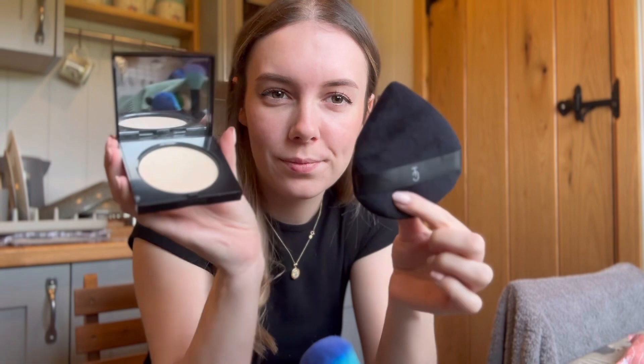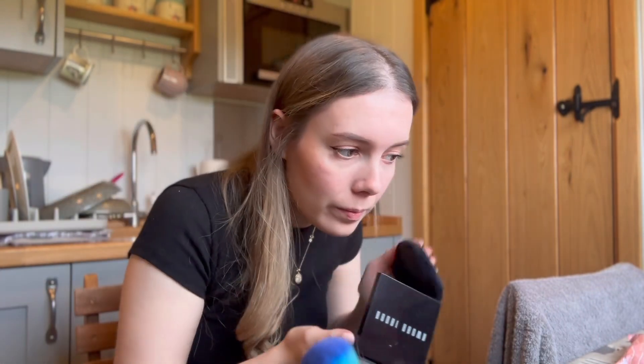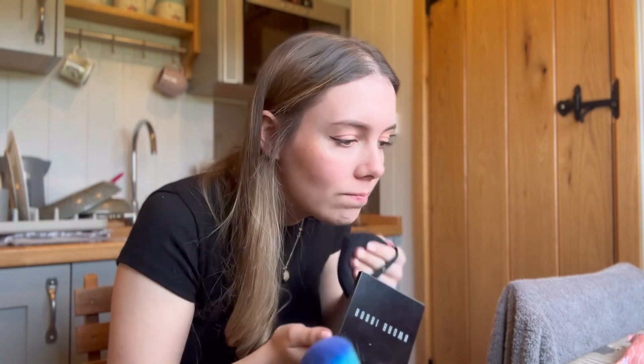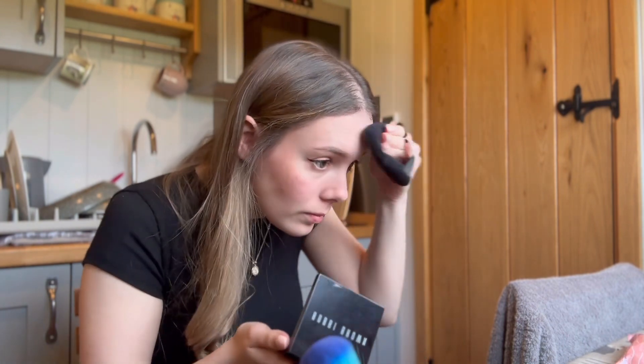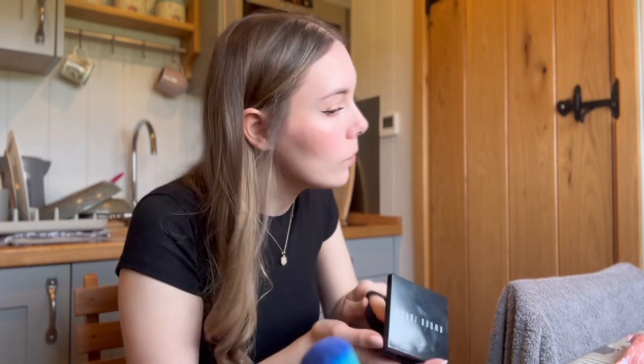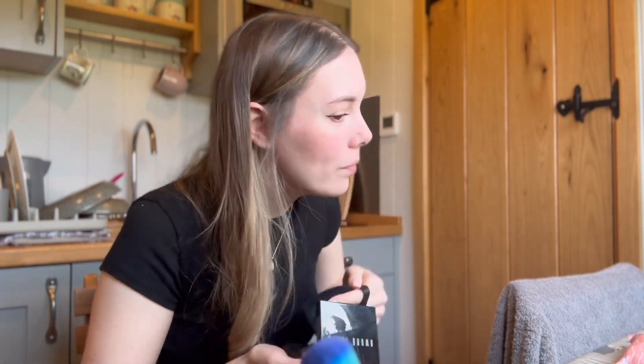Now onto powder. I've always used this Bobbi Brown one — I don't know why, it's just the one I'm comfortable with. I'm also using the Trigwell Cosmetics Powder Press; it takes away the shine but also keeps my makeup in place. I'm just going to pat it on under my eyes, on my t-zone, and also where my contour is.